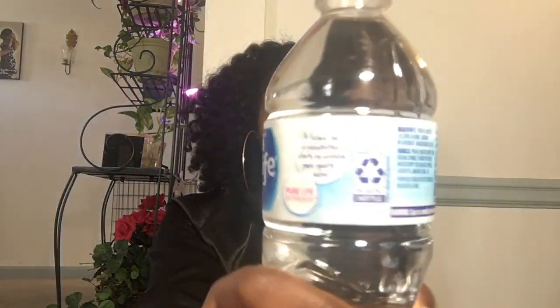Let's get started. The very first tip I recommend to grow out natural hair is water. Water will help your body, water will help your hair, water will help your skin. And water will make you not be so mean to people.